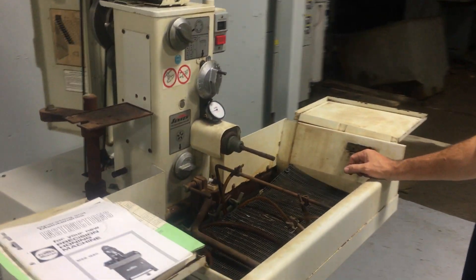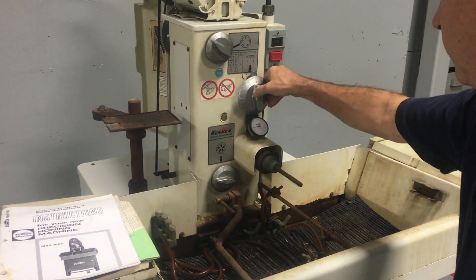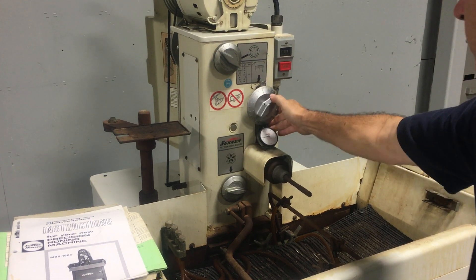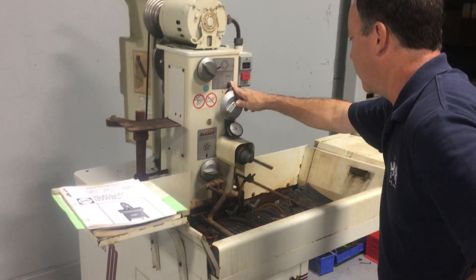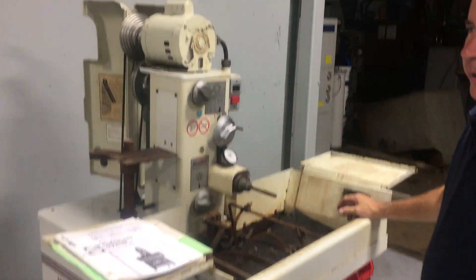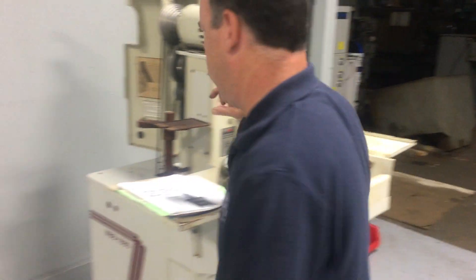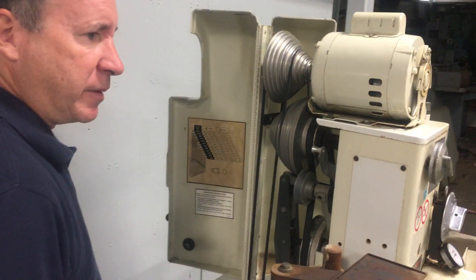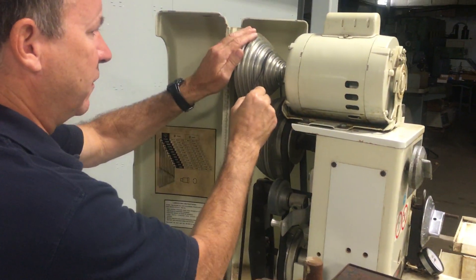I think the dial indicator needs to be adjusted — you should be able to read it right here. A little lubrication. Let's go to top speed, 2500. We'll see how it sounds.